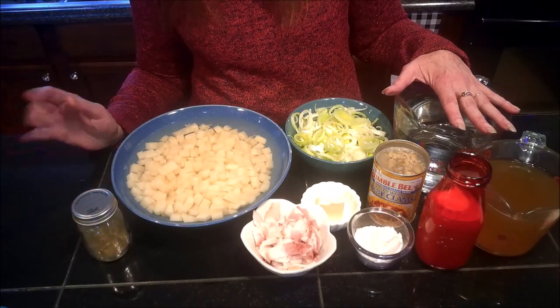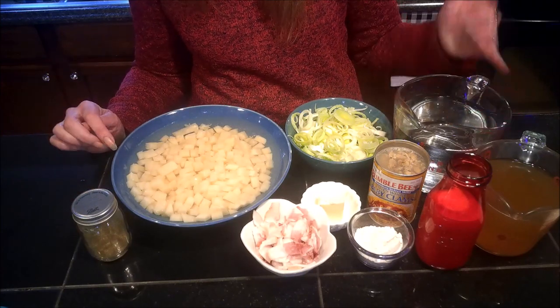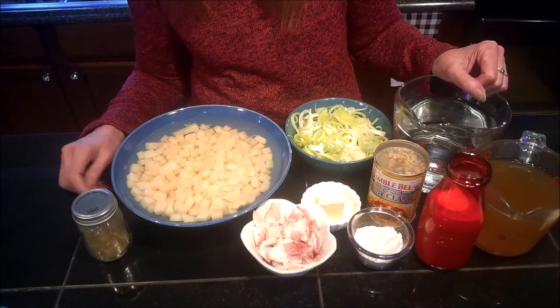To get started, the first thing I need to do is drain off my potatoes and move you guys over to the stove. I will see you over there.